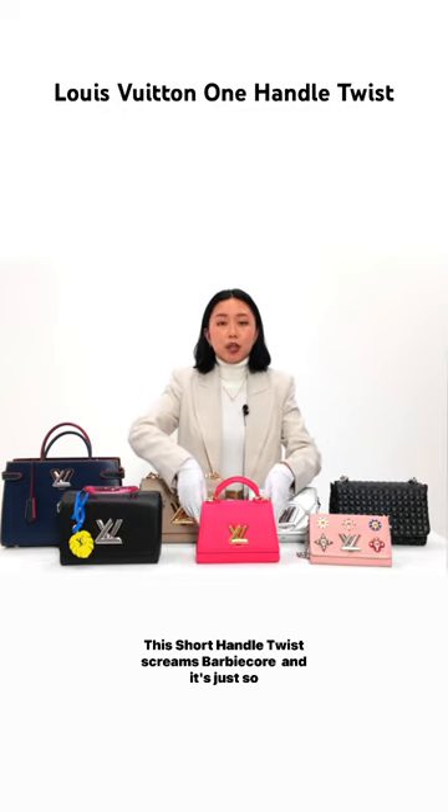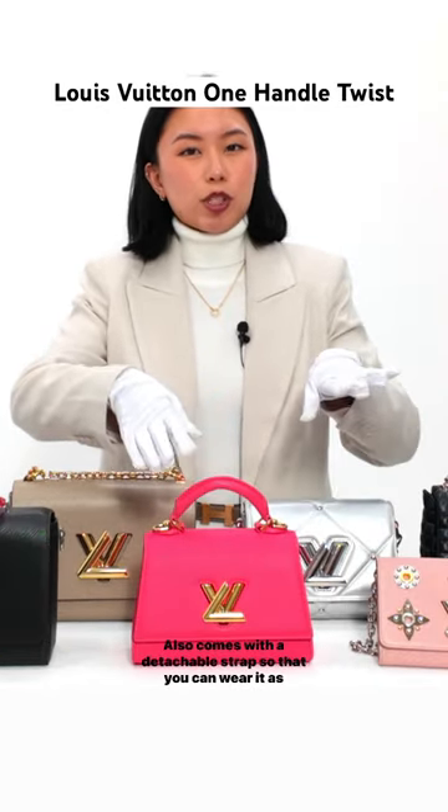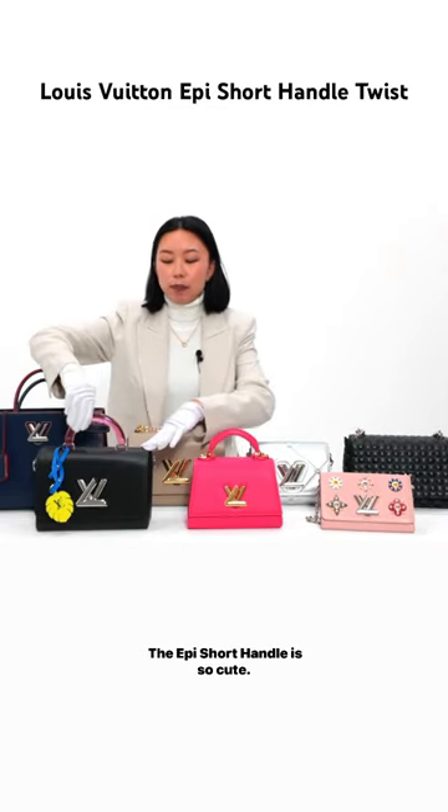This Short Handle Twist screams Barbie core and is just so cute. It also comes with a detachable strap so that you can wear it as a top handle or also as a crossbody.